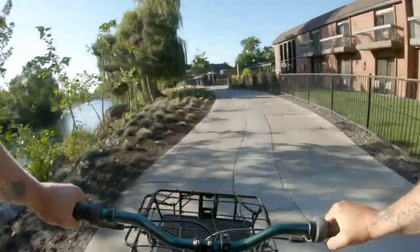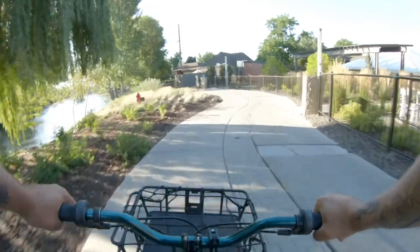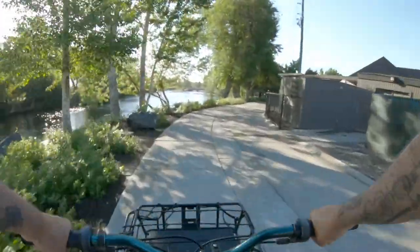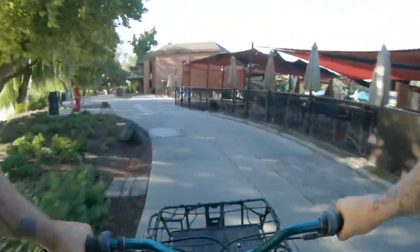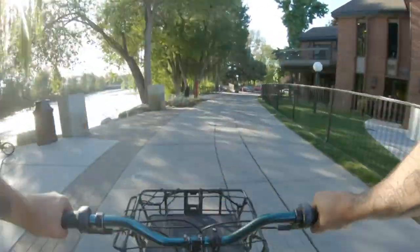Good morning, lovely people of the planet. This is Jeff O. This is the Morning Ride Pedal Powered Podcast. Folks, I don't know anything — I'm just a dude on a bicycle trying to evolve as a filmmaker, as a writer, poet, and as a human being. Thank you for letting me ride along with you this morning. I appreciate you being here on this beautiful summer morning.